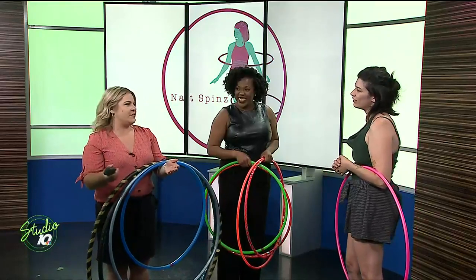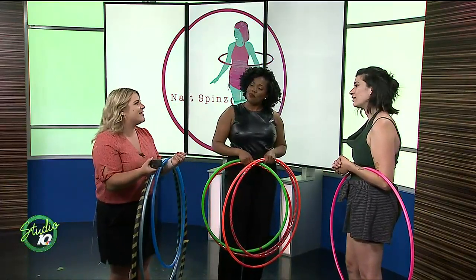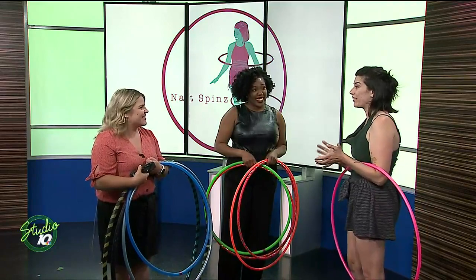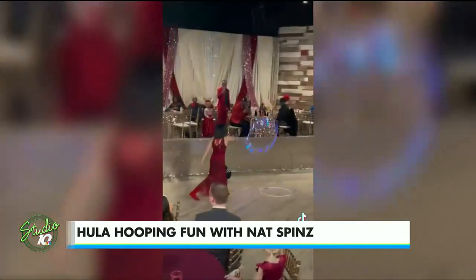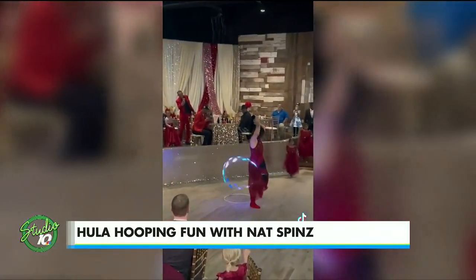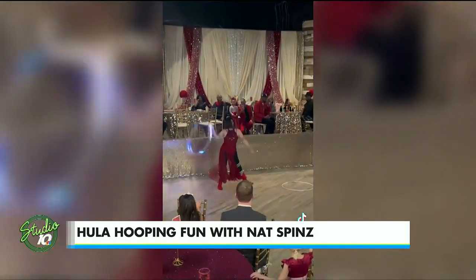When you go to these different festivals and you perform, what response do you get — and why do you think you get that? It makes me feel really good. I think the best part is teaching people that you can do things like this with a hula hoop, because when you think of hula hooping, you think about just hooping on your waist, which is awesome on its own. But then you realize you can hula hoop with any part of your body, and you can be any experience level and be able to do cool tricks.